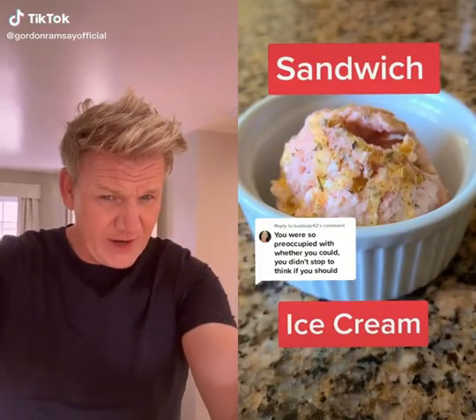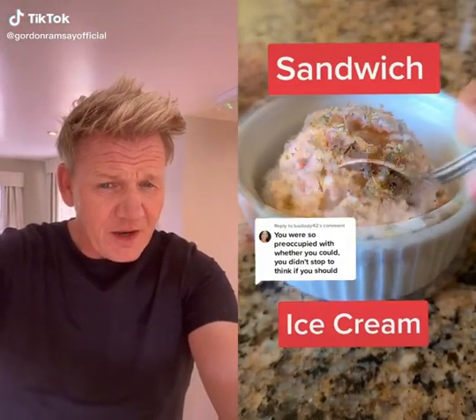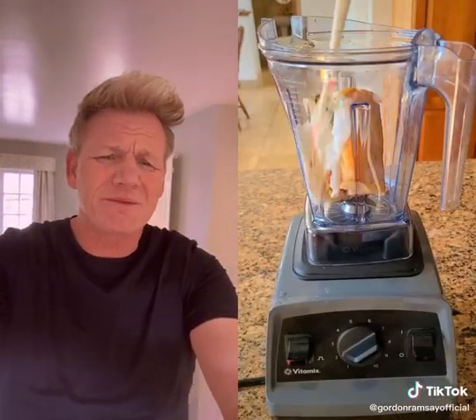I know you've heard of an ice cream sandwich before, but have you ever heard of sandwich ice cream? Oh no, stop it. Sandwich ice cream. No, stop it. What is wrong with you? Blending the sandwich with cream. No, come on, kid. It's going to look like vomit.